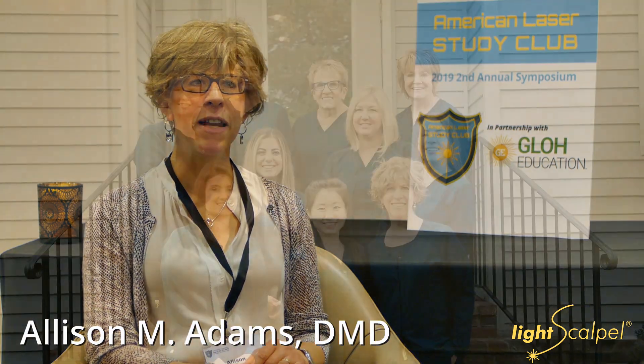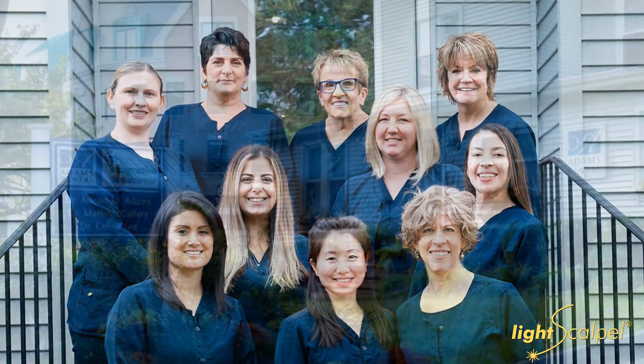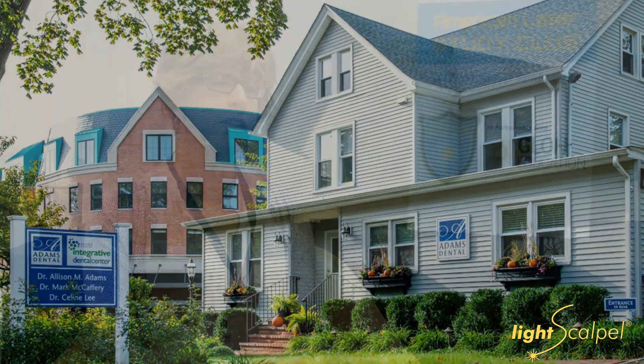Hi, I'm Dr. Allison Adams. I have a general dental practice in Madison, New Jersey. We offer general dentistry, but also an integrative dental approach where we look at things beyond just teeth — we look at the whole person who's attached to the teeth.